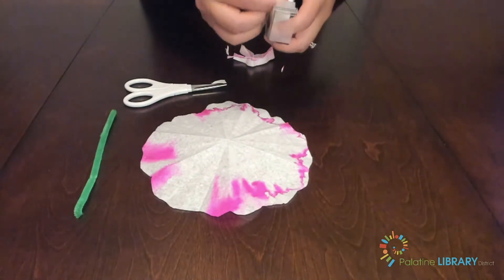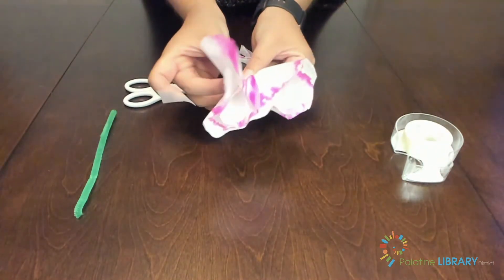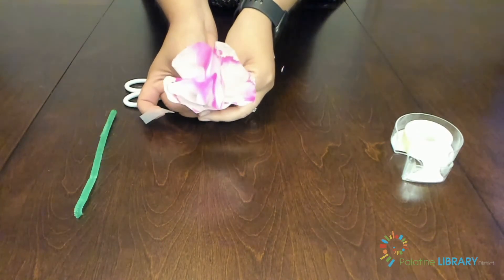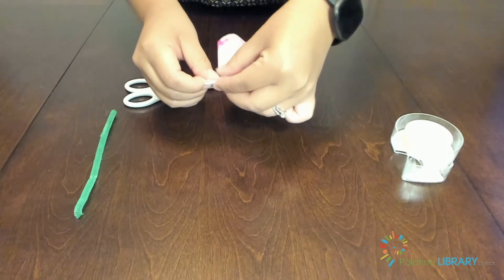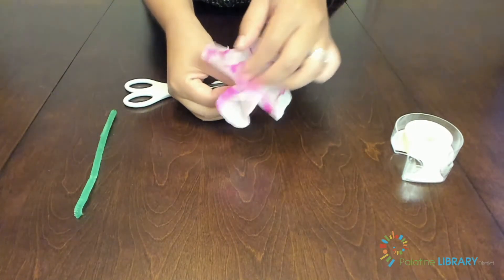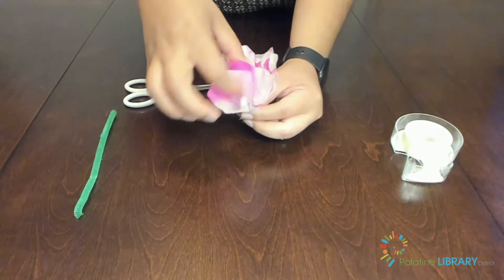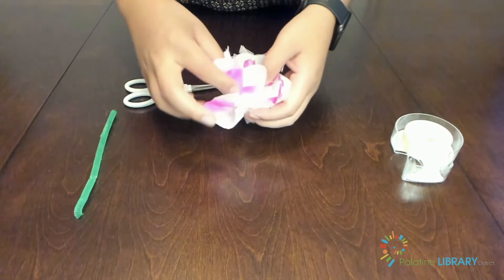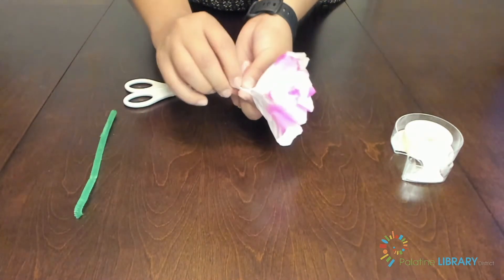Grab a piece of tape to get ready. Take your coffee filter from the center and start bunching it up to create a short stem — I use the part that's not colored to guide me. Twist the stem and wrap it with your tape. Once it's nice and wrapped, begin to fluff up your filter to make it look more like a flower. This doesn't have to be done in any specific way, just do whatever feels right for you. It doesn't have to look perfect right now because you'll make other flowers to help make it look more like a bouquet.